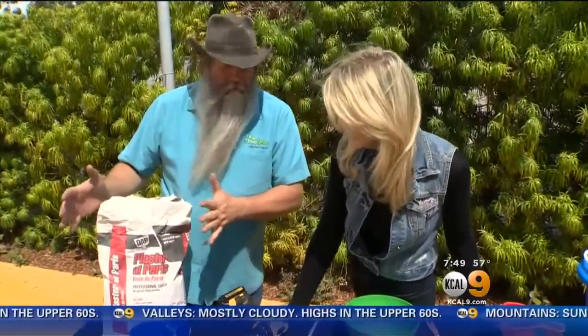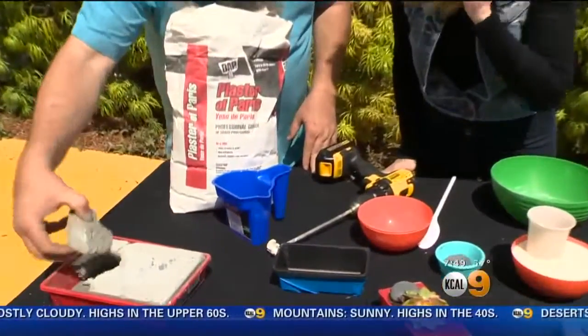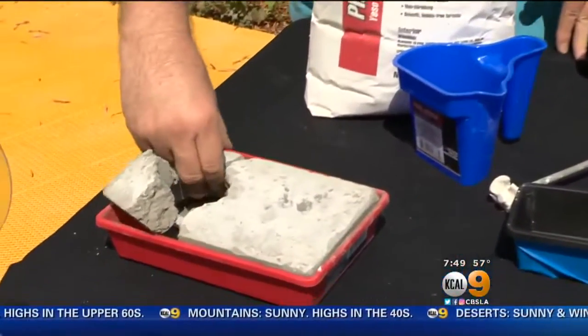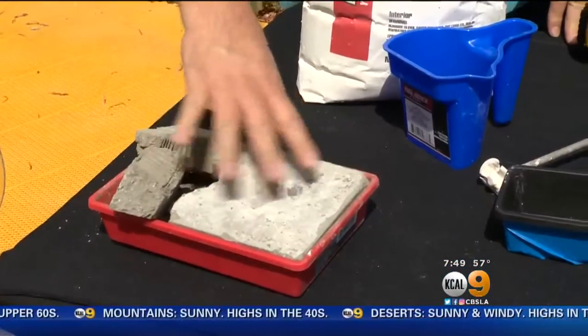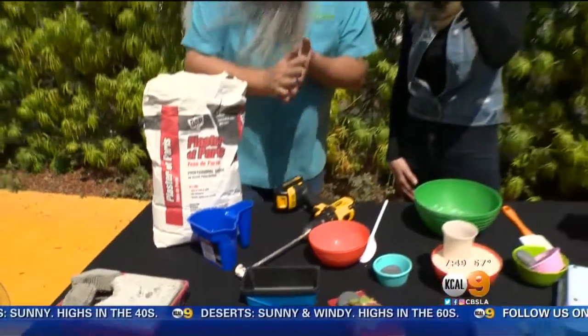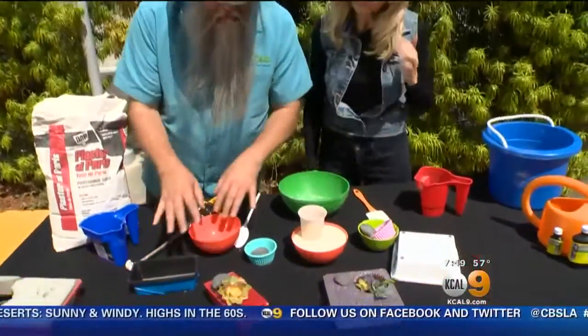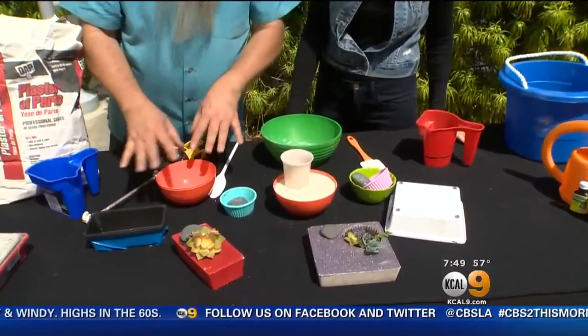Plaster of Paris is the best. I made one out of regular concrete, and the problem is that it's brittle and it just falls apart. So don't mess around with that unless you know how to strengthen it. This one is really neat because you're going to create these molds, which can be of any shape or size.